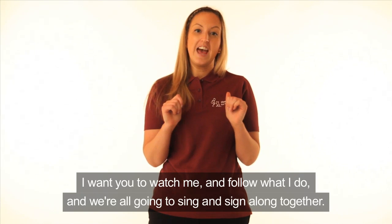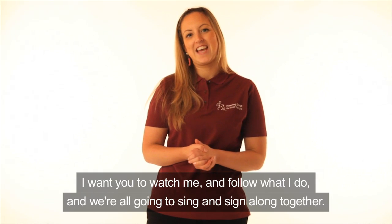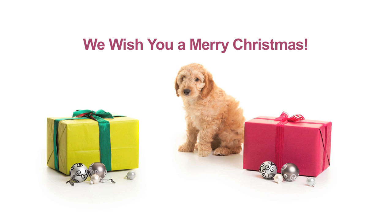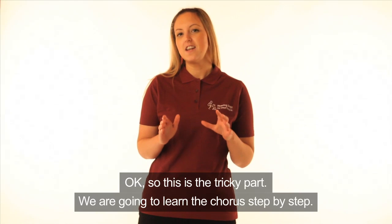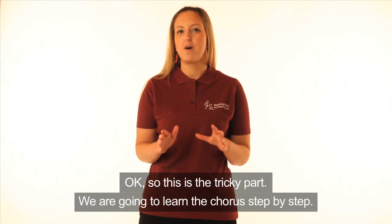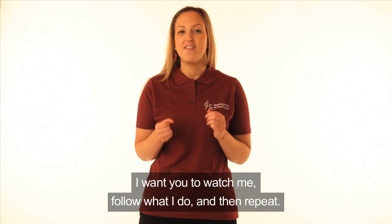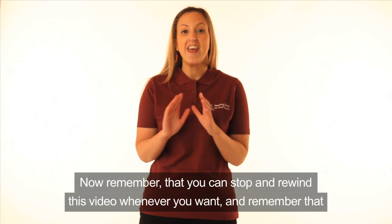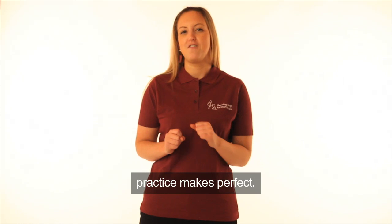I want you to watch me and follow what I do and we're all going to sing and sign along together. We are going to learn the chorus step by step. I want you to watch me, follow what I do and then repeat. Remember that you can stop and rewind this video whenever you want, and remember that practice makes perfect.